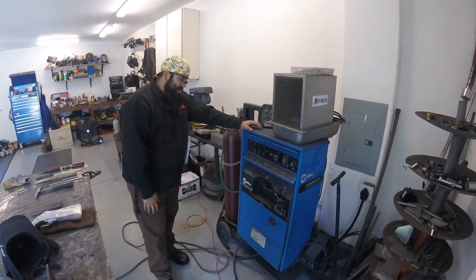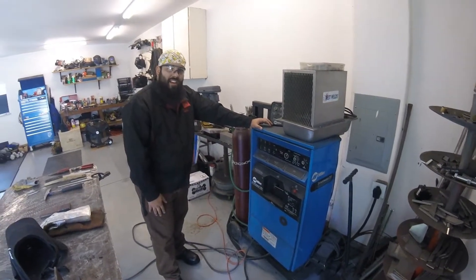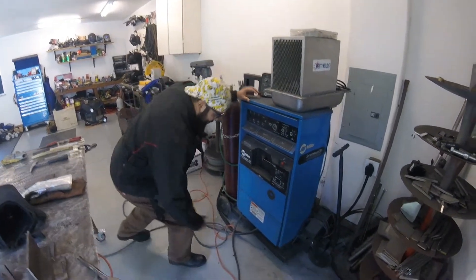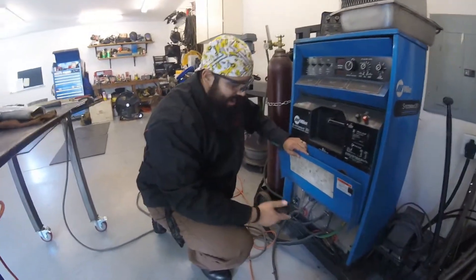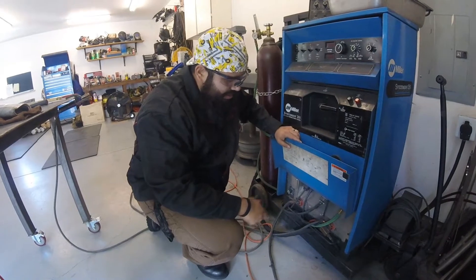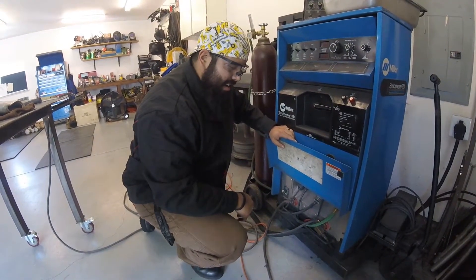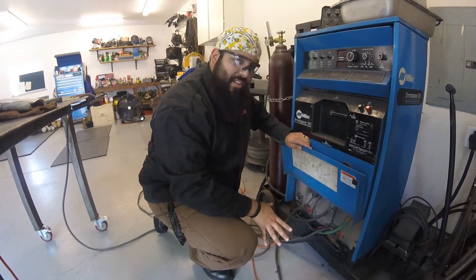What we've got here is a Miller Synchrowave 351. It's pretty similar to a lot of the machines that you're going to see out there and also in our shop. Down here is where our work cables and electrode cables are hooked up. You can see that they're all hardwired in, so that's something that you typically won't have to mess with in the shop — it's already done for you.